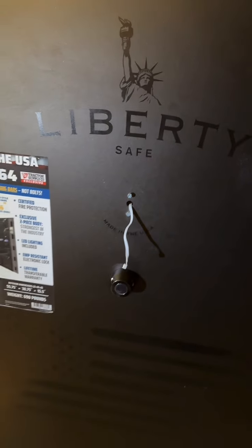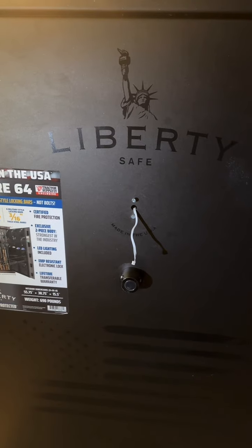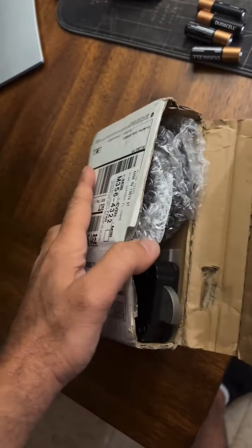Thank you for joining us. There is a Liberty safe — the customer bought it a few days ago. The handle is inside the safe. It came with the keypad, the secure keypad, but the keypad didn't work. I plugged in the new keypad, and they sent the complete lock.